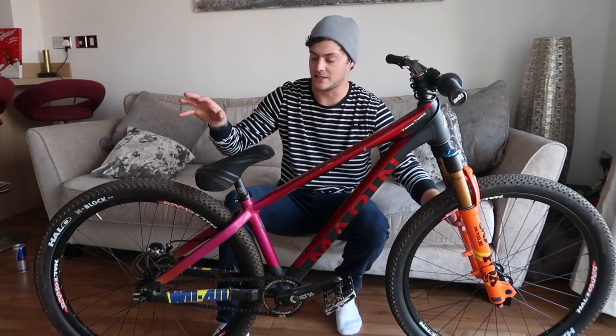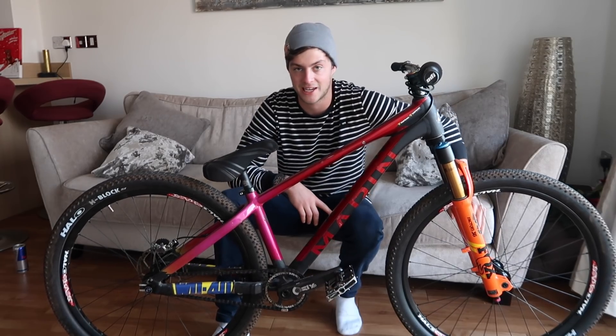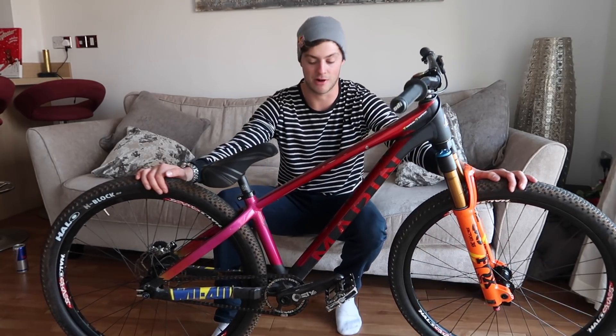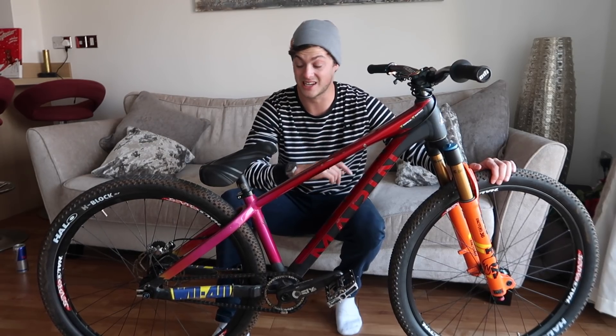The whole bike weighs 10.2kg — it's almost under 10kg and I really want to get it under 10kg, but this is a really light jump bike. I run tubeless tyres, carbon parts, and the frame's really light. For me, doing the tricks I want to do, it's super important to have a light bike, so 10.2kg is actually really light.